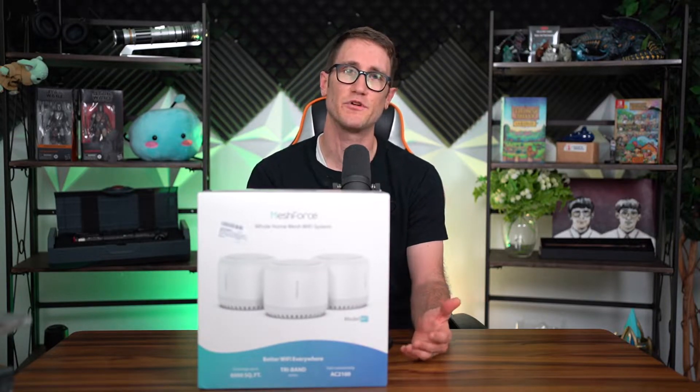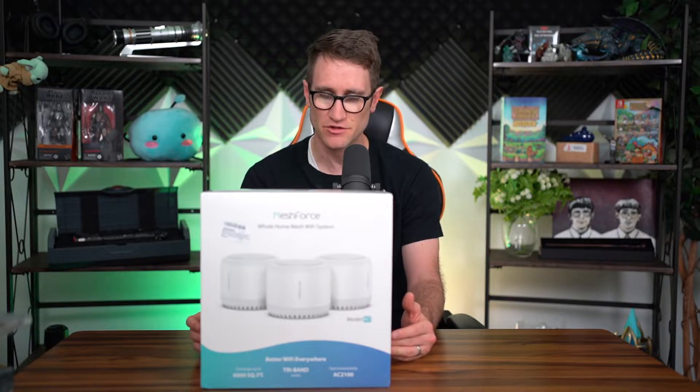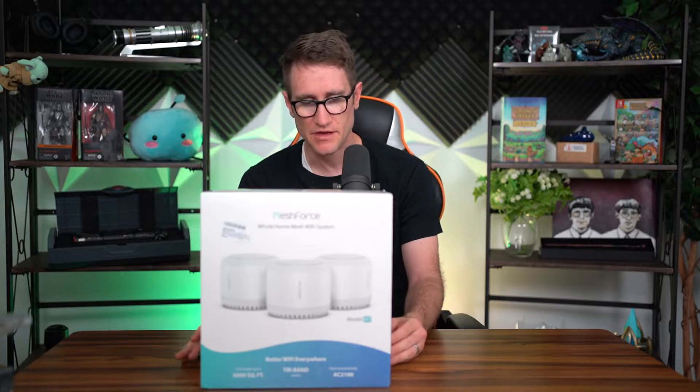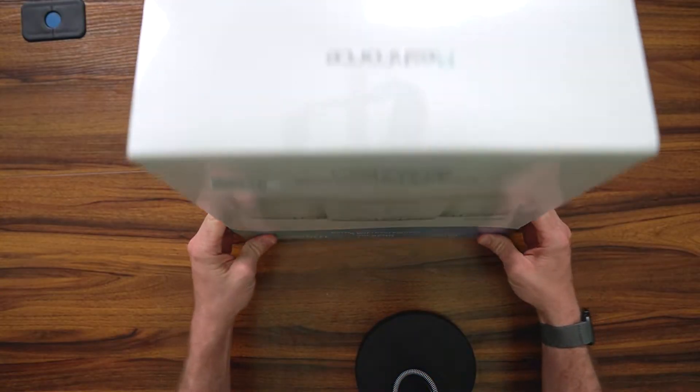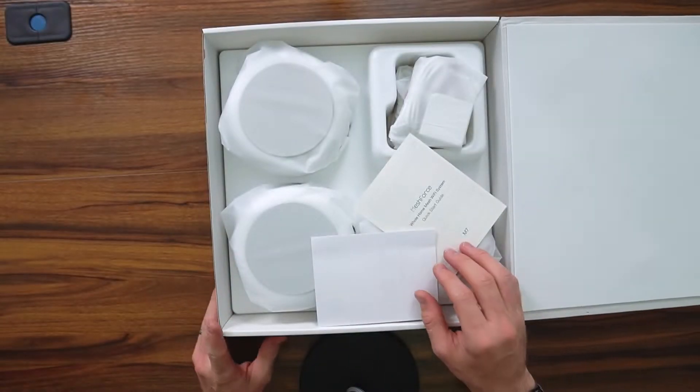I wanted to put together this mesh Wi-Fi system so I can get total coverage around the house and seamlessly move from room to room, level to level, without any interruption. Some of the perks: Mesh Force has their own dedicated app where you can monitor your Wi-Fi. This uses AC2100 tri-band connectivity covering up to 6,000 square feet. You can set it up in minutes, and you can even manage your kids' screen time. I got a good deal on this — check the link in the description for product and pricing.